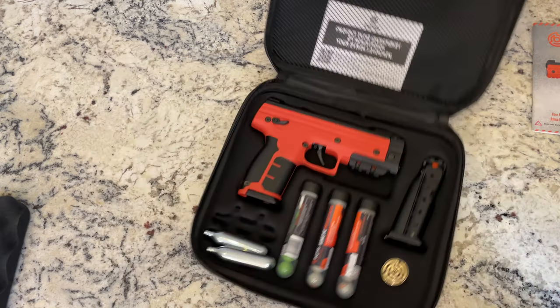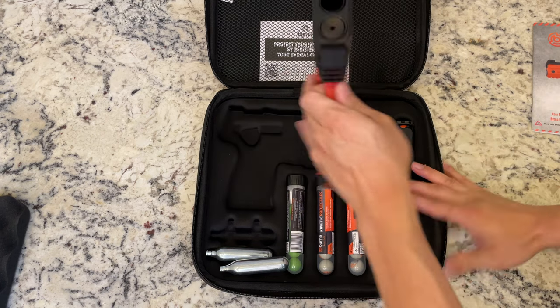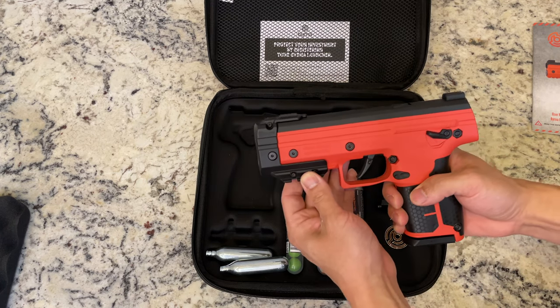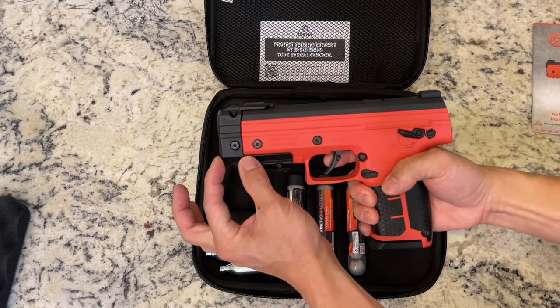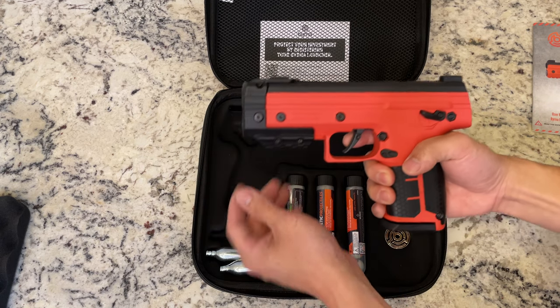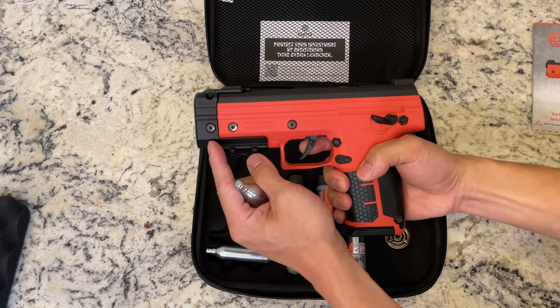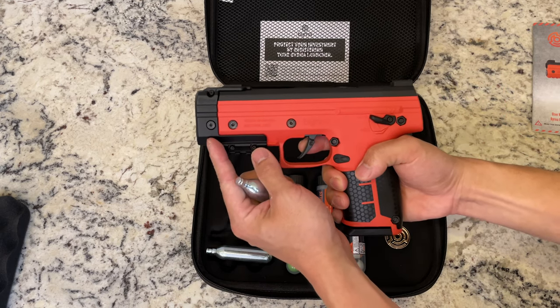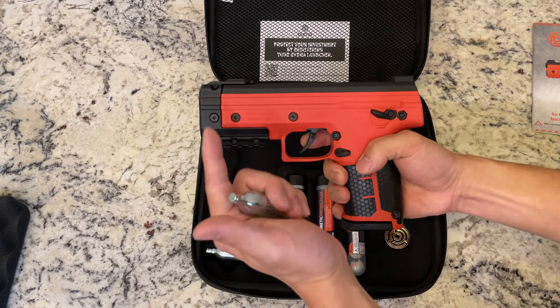On the left hand side we have the Burna SDXL. What makes this different from the SD model is the SDXL adds this little piece right here, so you can put in 12 gram CO2 canisters like these. Otherwise you have to use Burna's proprietary 8 gram CO2 canisters. So if you can afford it, I highly recommend you get the SDXL version.